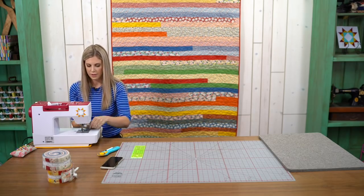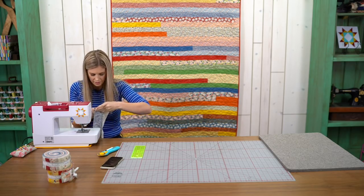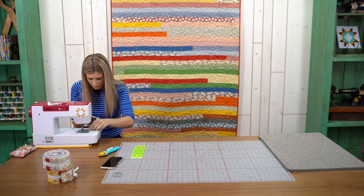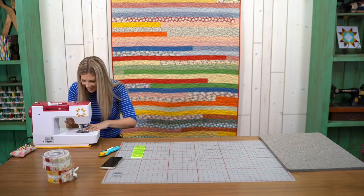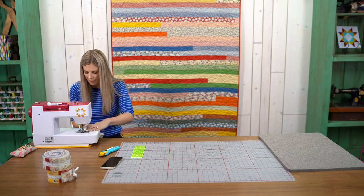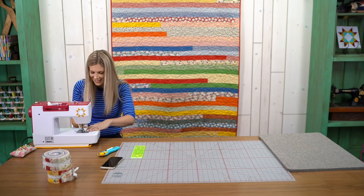She's also using the EverSewn Sparrow 25 machine — I've seen some questions pop up about that. Complete with a Missouri Star sticker, which you can also find on our website. It doesn't come with that, but it sure seemed necessary! One other piece of advice: make sure you watch your bobbin. With all this straight sewing you go through it pretty quick, and you don't want to realize none of it had bobbin thread.